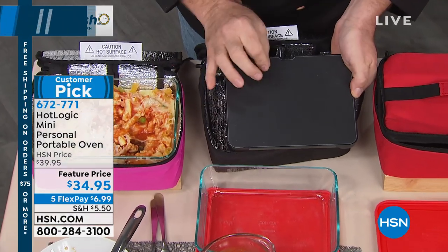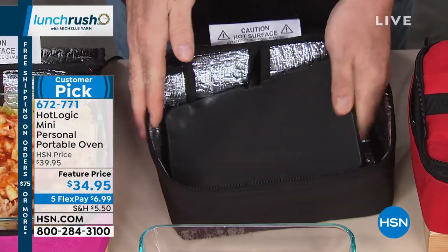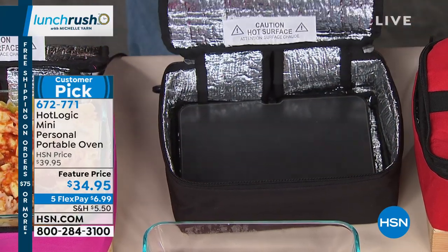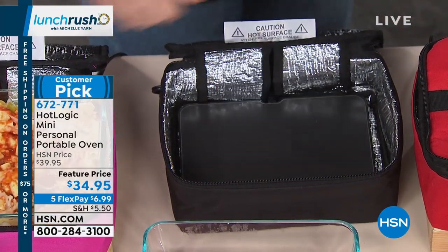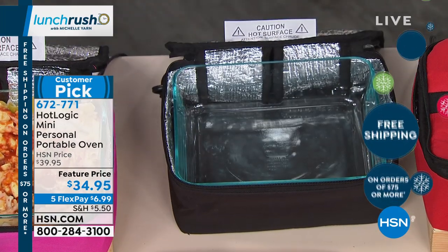Watch how simple this is. We've taken a factory-set, exclusive 165-degree induction plate and placed it inside of our insulated tote. That 165 degrees matters — that's the difference between heating and warming, and actually cooking. So the dish that you just saw me prepare, watch how simple this is.